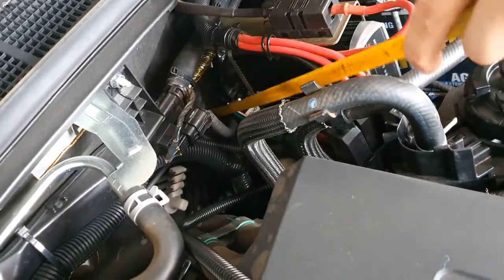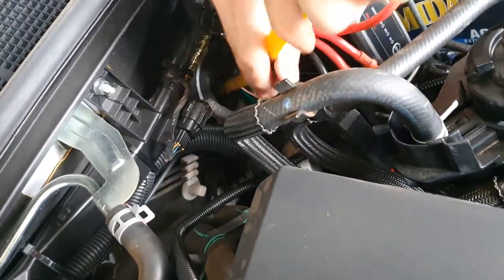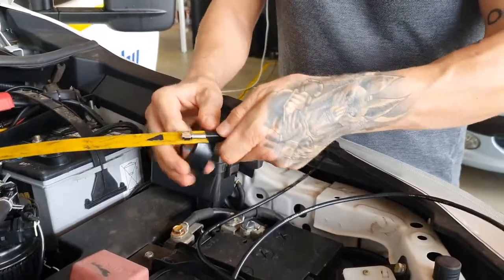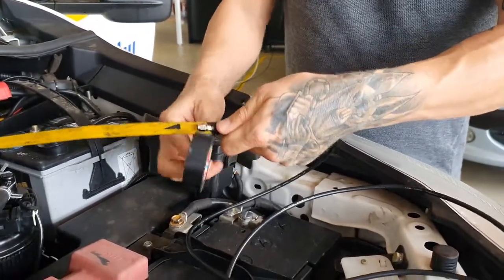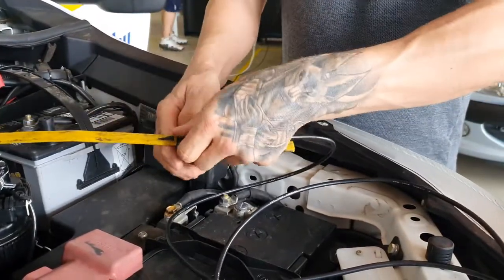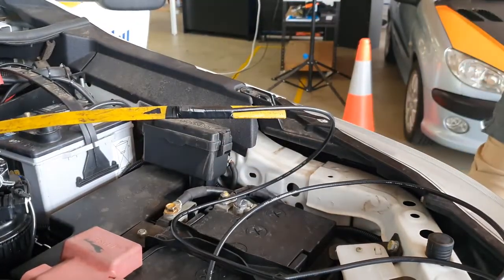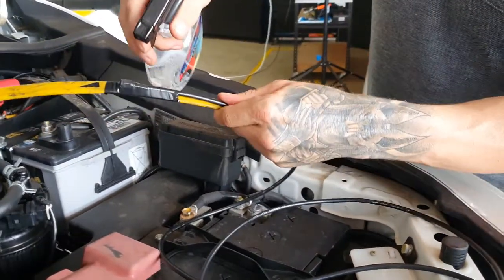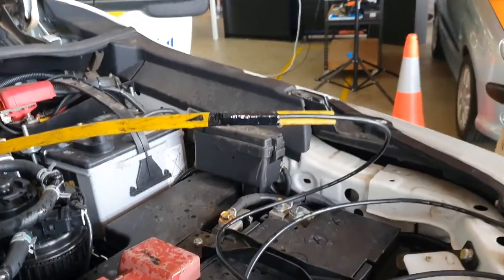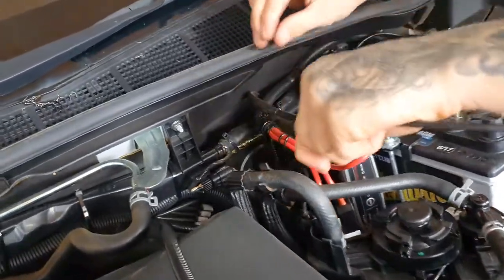Using a feeding tool, breach the firewall grommet and feed the tool through. Firmly tape and protect the end of the GME antenna cable to the feeder tool. Use some silicone-based lubrication and feed the tool through the firewall grommet.